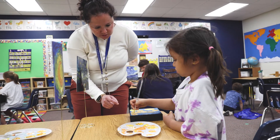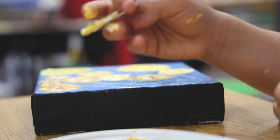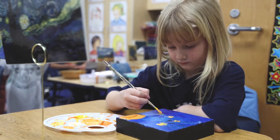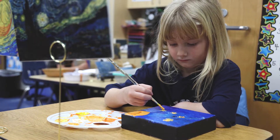Vincent van Gogh used very thick paint that stands off of the canvas, and so the students have been trying to replicate his style of painting using the colors that he loved, the strokes that he used, and the type of paints that he used.